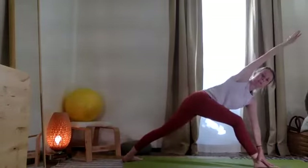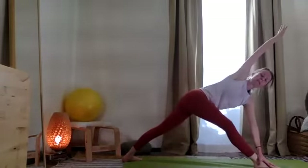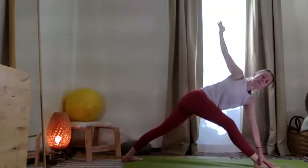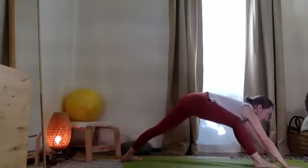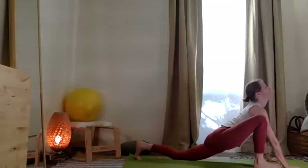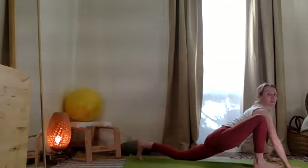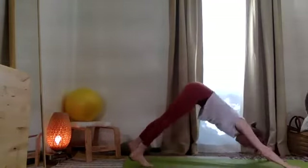Push through the front knee. Breathe, breathe, breathe. Taking the top arm up once again. Two hands down. Now bend the back knee, stretch and release the hips. Exhale, push through the back foot, and step the front foot back.